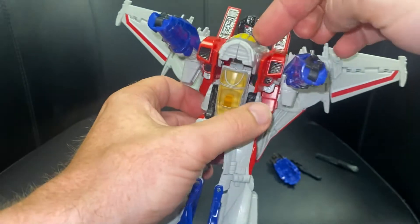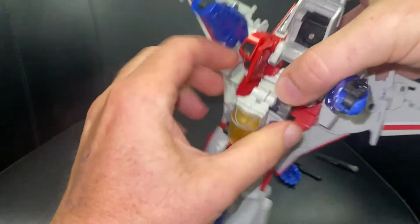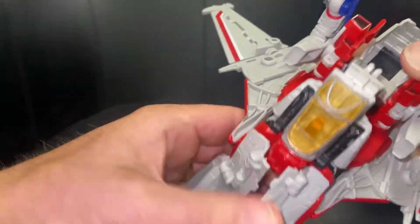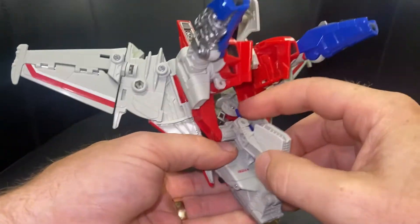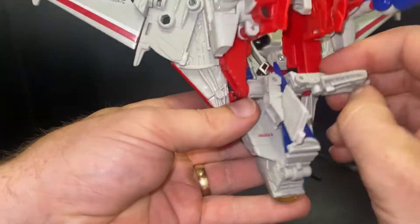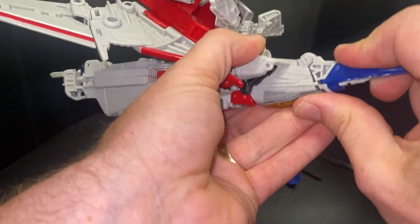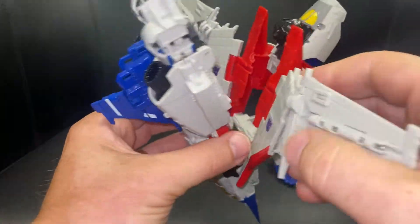Take the cockpit part and fold it all the way up. We're going to separate it now — what we're looking to do is get these wings to just pass over what are the hips. Everything else will come through. Separate these here, hold on to the nose cone, bring the nose cone up and click it into position.